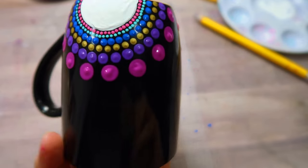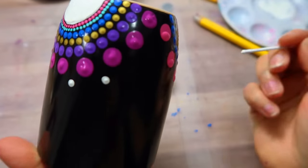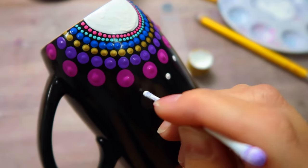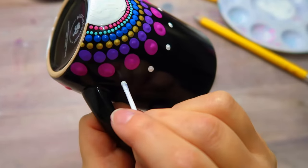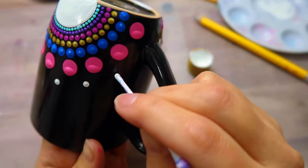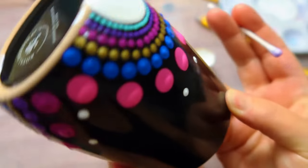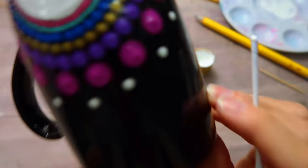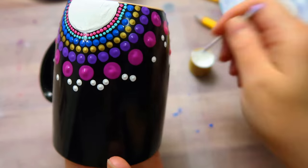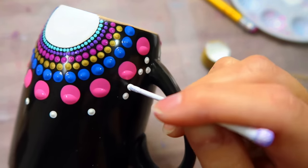Now we're going to go back with the stick end of the cotton swab. I'm going with the white paint and placing it just a little bit above the dot, right in between each of them, all the way around to each of the dots on both sides of the mug. Leave a little bit of space in between and just a little bit above — there's no right or wrong here, it's just personal preference. Then I'm going to place a dot right in between the larger dot and the small white dots, kind of like a little triangle, to either side.